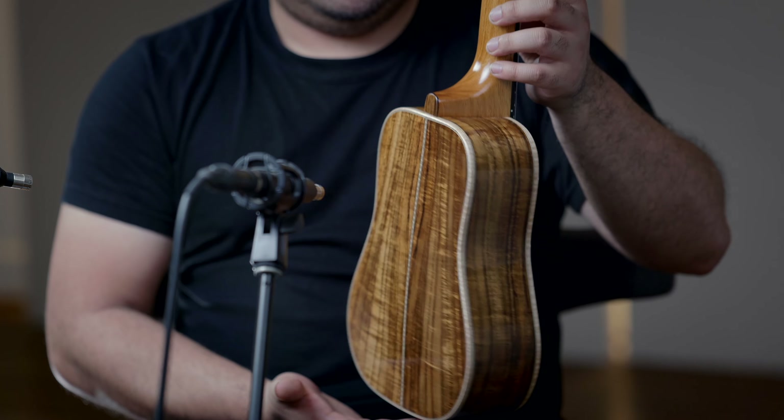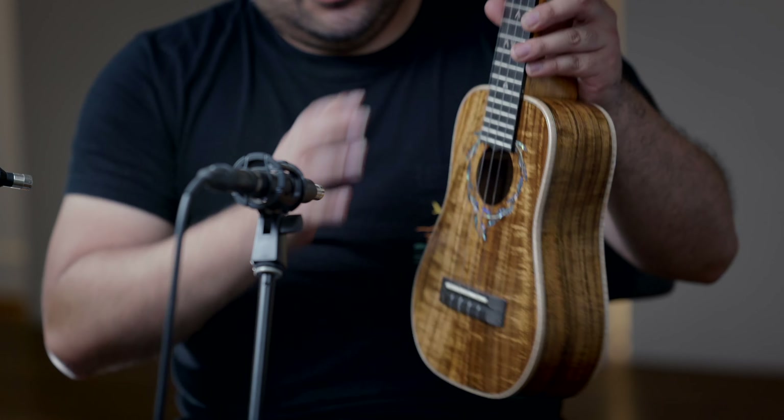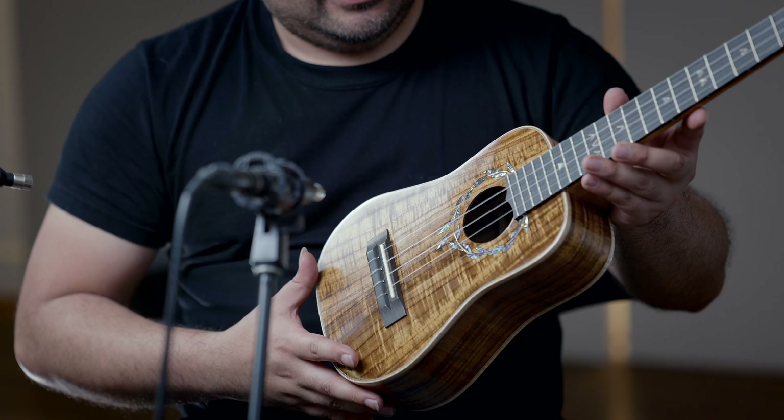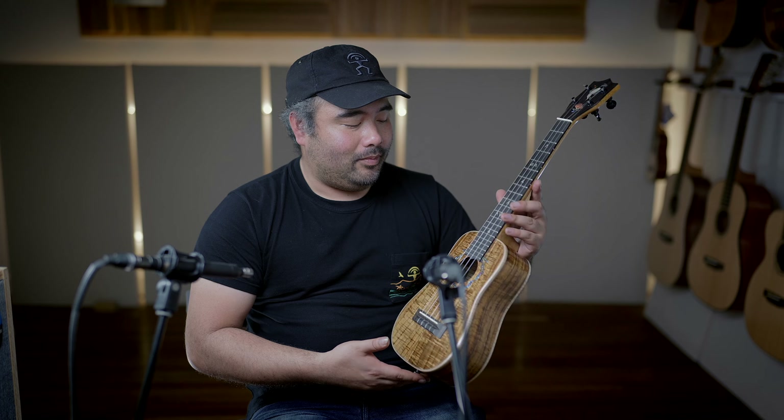He's not going to be building much, or he might not even be building already when he runs out of his wood stash. And this is very, very beautiful Hawaiian koa for the top, back and sides. Maple binding.